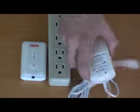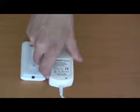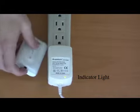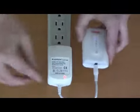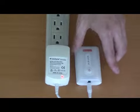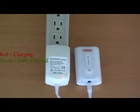Before using the wrap, first fully charge the battery. To do this, plug the charger into a standard outlet. An indicator light on the charger will turn green to show that the charger is receiving power. Next, connect the charger to the power pack. Notice that the indicator light on the charger will turn red to indicate that the battery is charging.